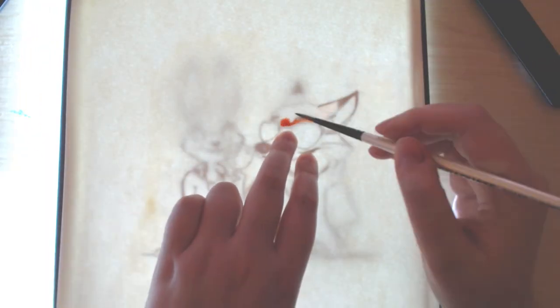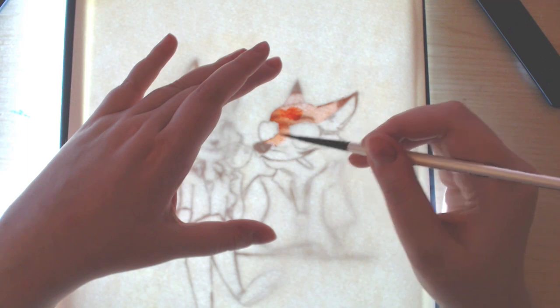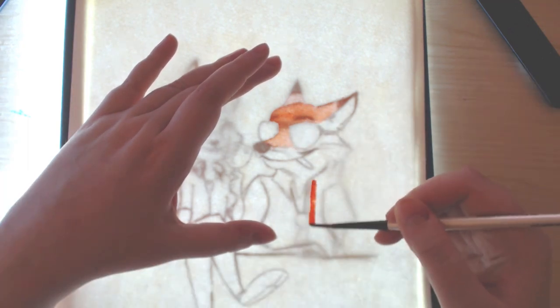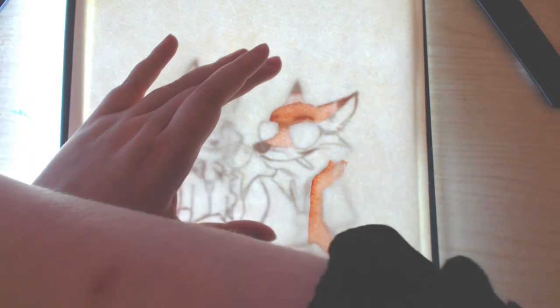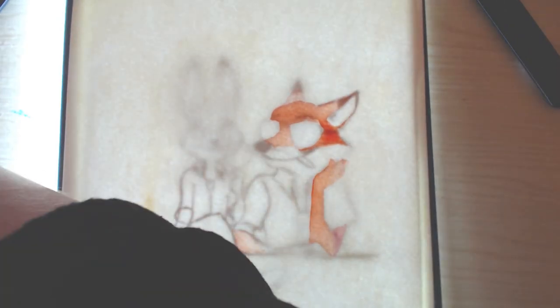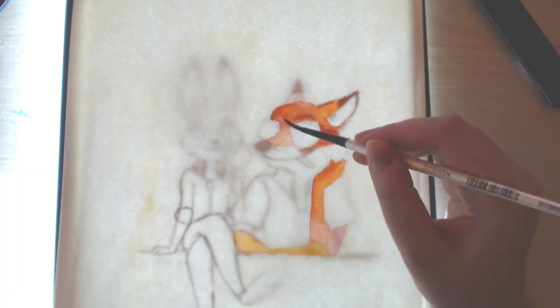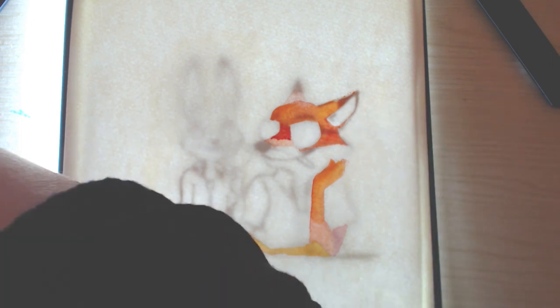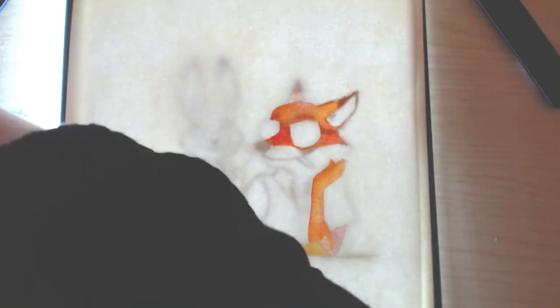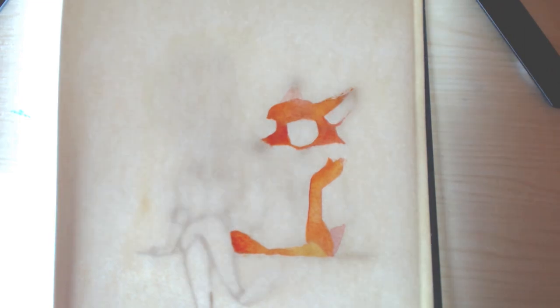I basically drew the sketch twice. I sketched it in my sketchbook as I always do, then put another sketch on A4 paper, drew it again, scanned it in, and redrew it digitally. I changed the proportions because I drew Judy too big. Then I printed it out on my laser printer and sellotaped it to the back of stretched watercolour paper.